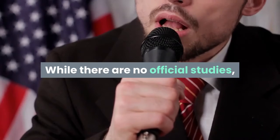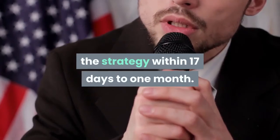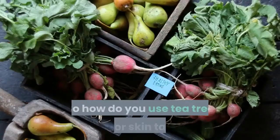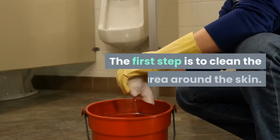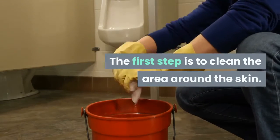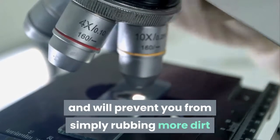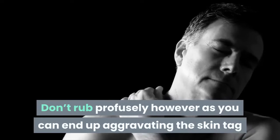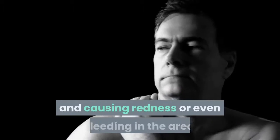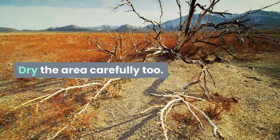While there are no official studies, countless people report having success with the strategy within 17 days to one month. The first step is to clean the area around the skin. This is always important and will prevent you from simply rubbing more dirt and bacteria into the area. Don't rub profusely, however, as you can end up aggravating the skin tag and causing redness or even bleeding. Dry the area carefully too.